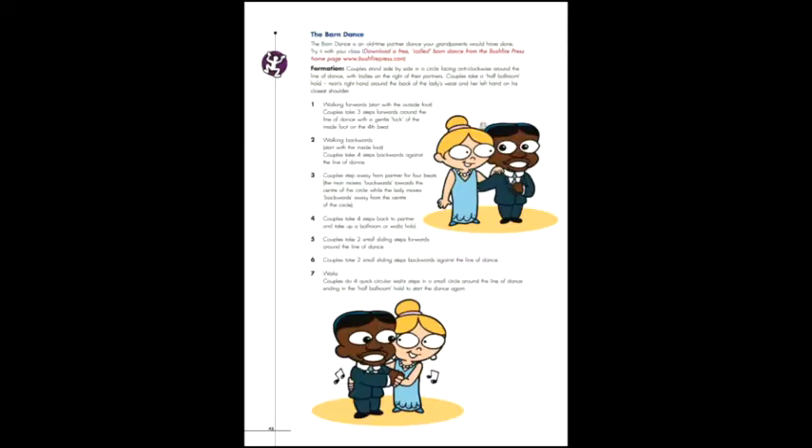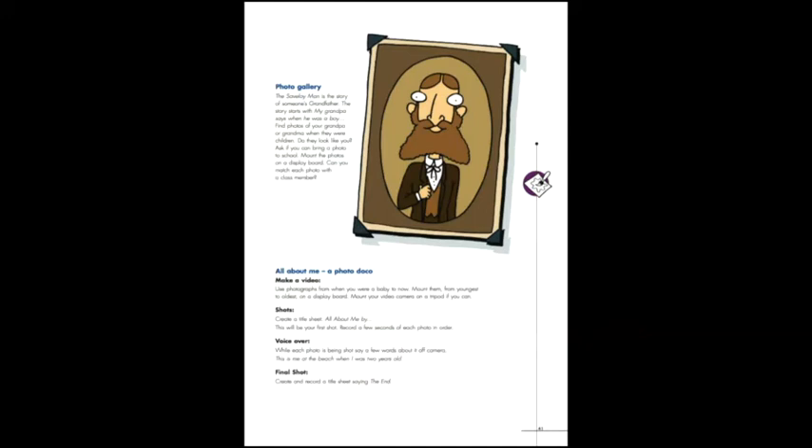And as a bonus, we've thrown in an old-fashioned barn dance recording with instructions. You'll also get an activity for your students using childhood photographs and the camera, or a phone of course.